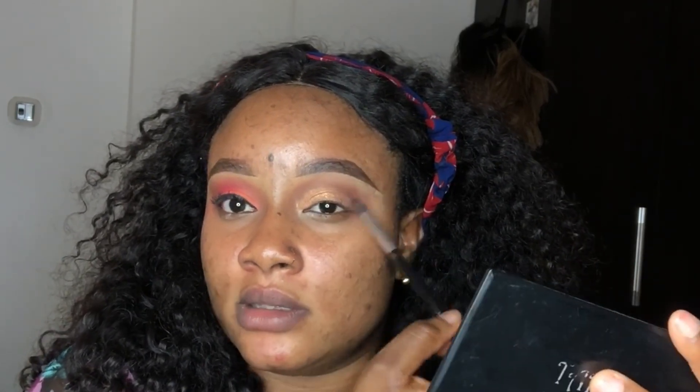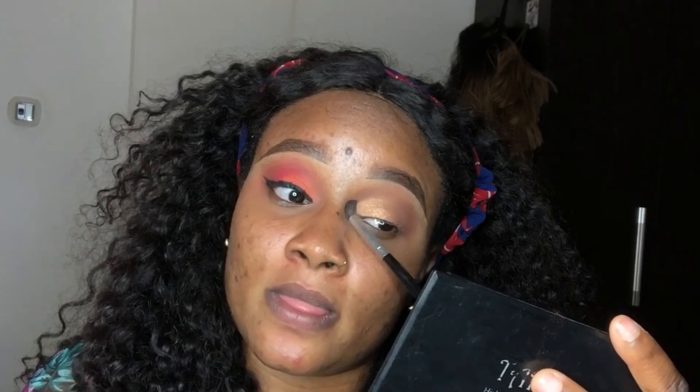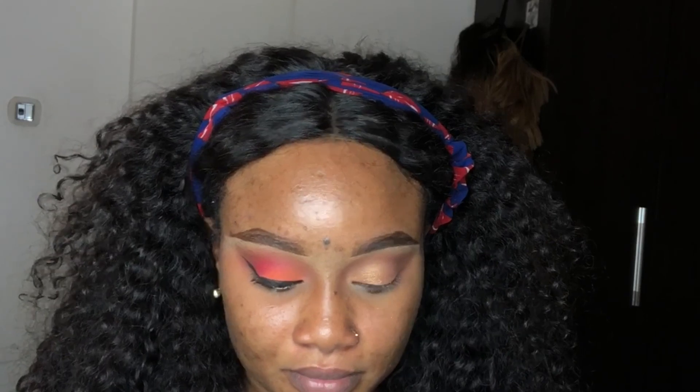I apply less product toward the inner part of my eye and more product toward the outer corner. Then I clean my brush and go into the inner corner to blend everything out. Now you can see it looks more nude — it's nice, calm, and sharp. I go back in with my powder that matches my skin tone to blend everything out so there's no harsh line and it looks seamless.